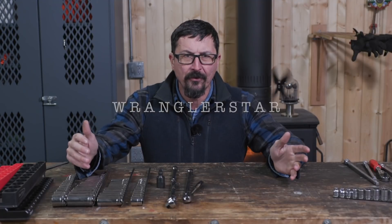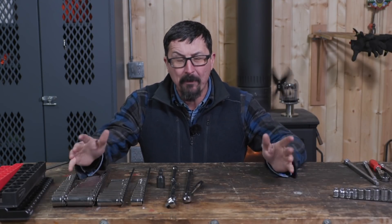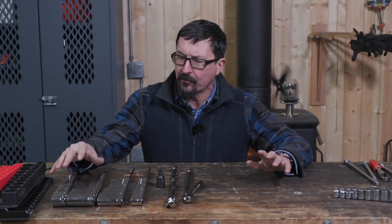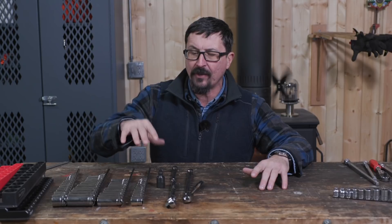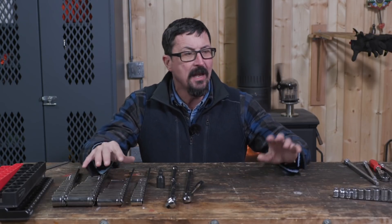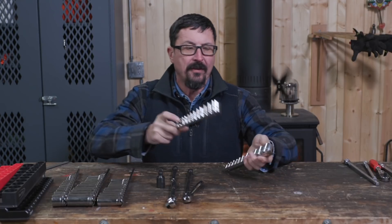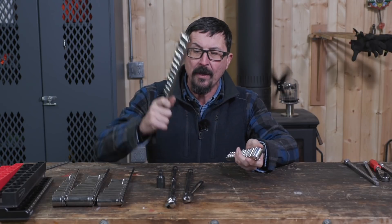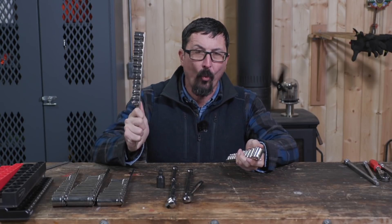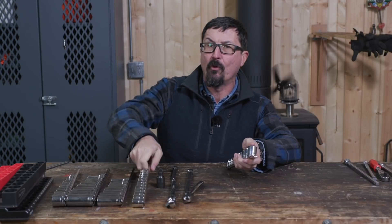Welcome back to the shop on part four of our series trying to build a $1,000 mechanics toolkit that is Snap-on quality for the basic hand tools. We're getting into the meat and potatoes today — covering our deep and shallow sockets, adding a ratchet extension and a universal socket, and seeing how these compare to the Snap-on counterparts. They look the same to me, and the exciting part is these came in at one fourth the price.